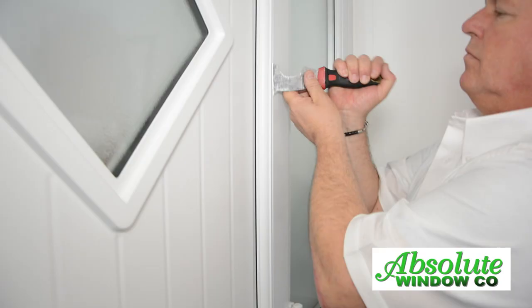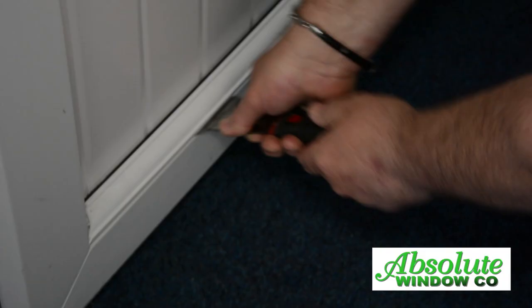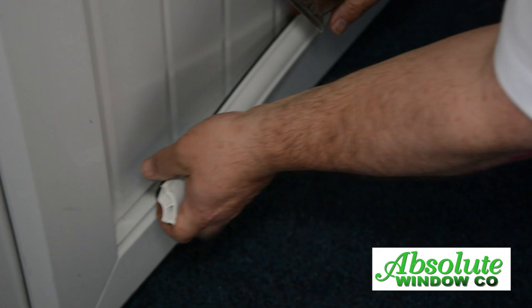How to toe and heel a UPVC door. Deglaze the door by removing the beads, ready for toe and heeling.